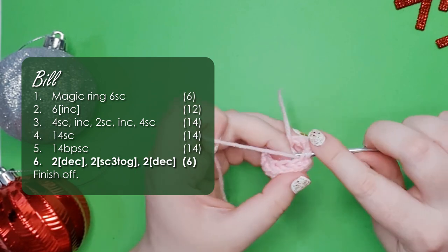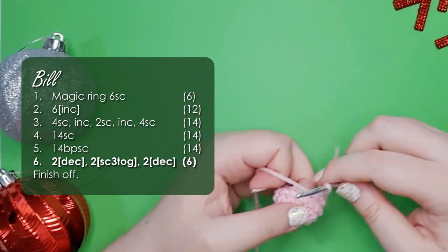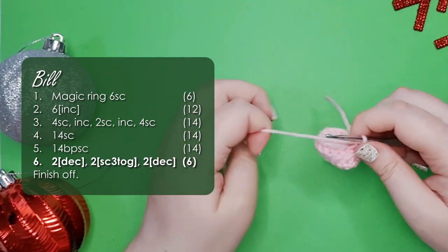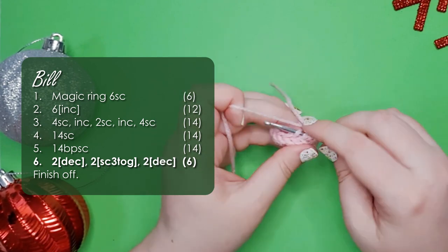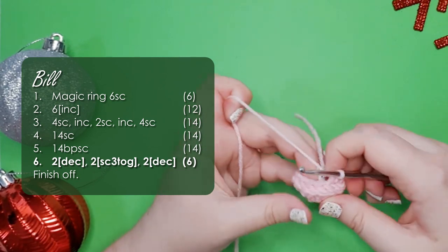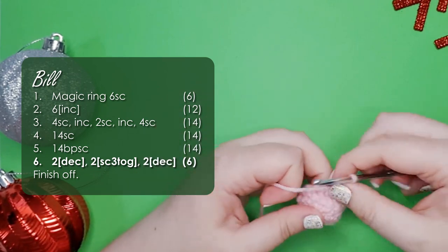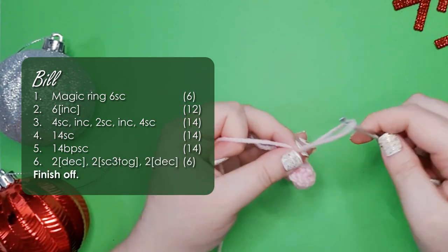We are then going to work our final row which consists of 2 decreases. We're going to work 2 single crochet 3 togethers. You work those by inserting your hook through the front loop of the next 3 stitches, yarning over and pulling through all 3 loops, then yarning over and completing your decrease. That was 1 and then we have 1 more to work, plus 2 decreases to finish the row, and finish off.